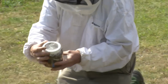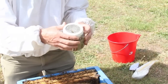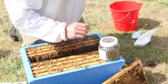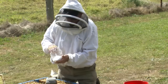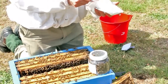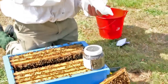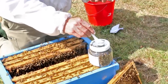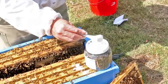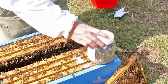Put the lid on — the lid has a grid or screen on it and the holes are at least three millimetres to allow the mites to fall through. We'll leave those bees there for a second. Now what I've got here is a white powder; it's just icing sugar. Icing sugar mixture is probably better because it doesn't clump up as much as pure icing sugar itself. So put a large spoonful of icing sugar on top and just tap it down.